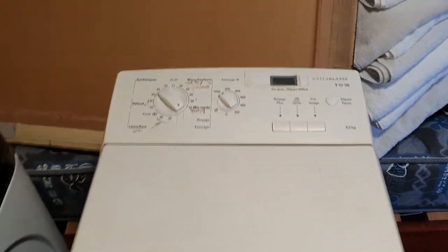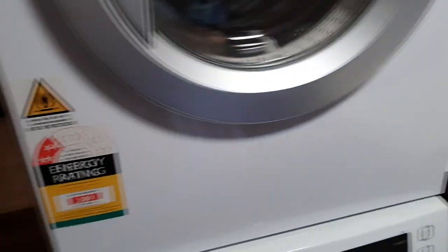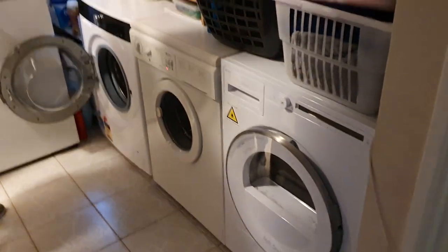If you want any request videos, I'm happy to do any requests of any of the washers that you see in the video today. Because they are all working — I think like 99% of them are really working. A couple of things we need to do, but we'll get there. So this is the main laundry room, which gets changed over at least every couple of weeks.